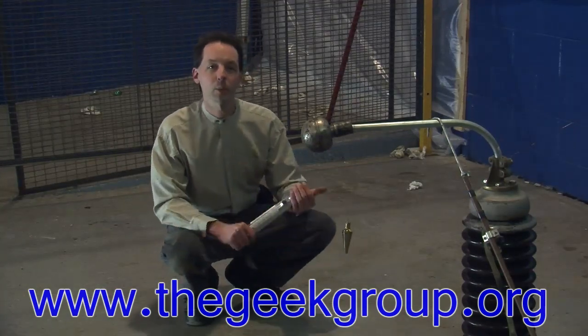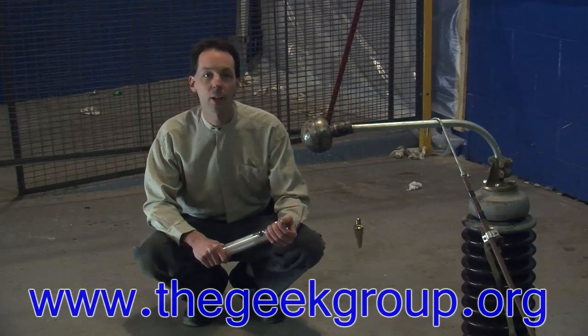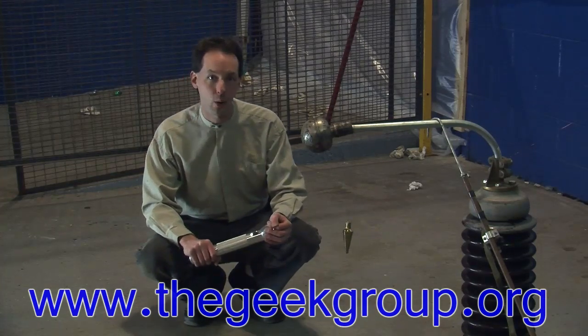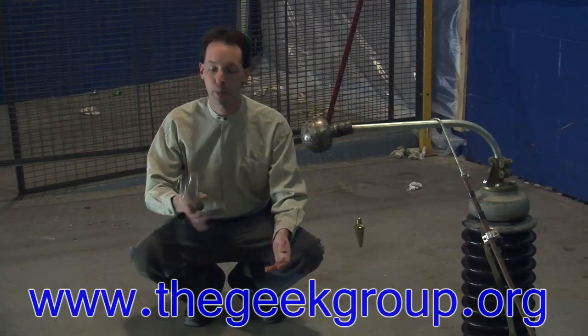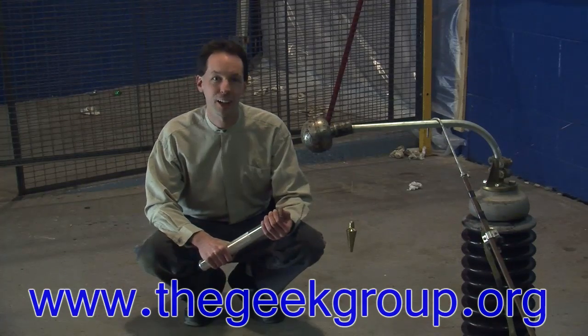You guys have fun. I'm Chris Bowden with the Geek Group. If you'd like more info on what we're doing here and all of the other fun things we do here at the Geek Group, come and get involved at www.thegeekgroup.org. Membership is free — we want your brains, not your money. Come on down and help us change the world by teaching people about science and technology in fun and exciting new ways. I'll see you next time. Thanks.